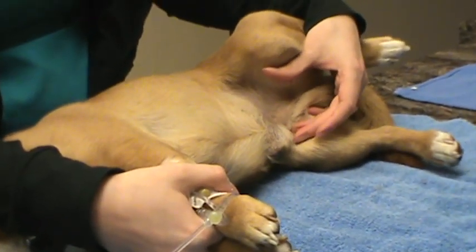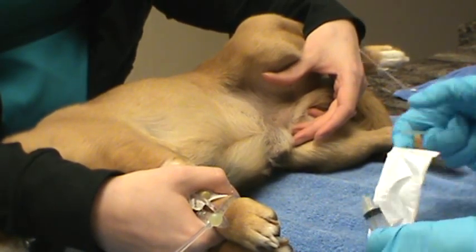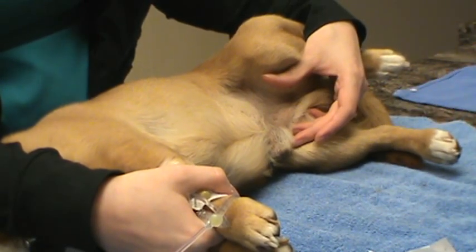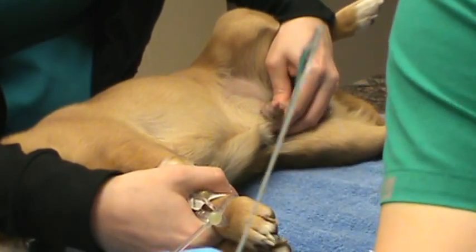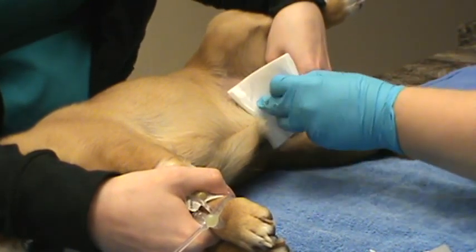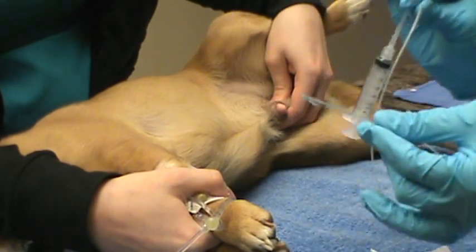We're going to attach this sterile syringe and lubricate the catheter — that is nice and lubricated. We're going to clean the tip of the penis with a little bit of chlorhex solution, and then we're going to introduce the catheter.